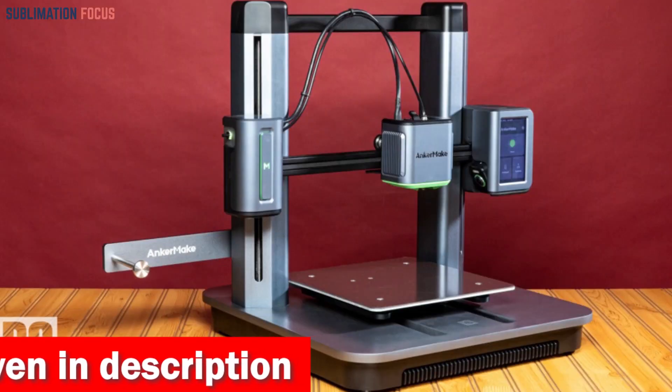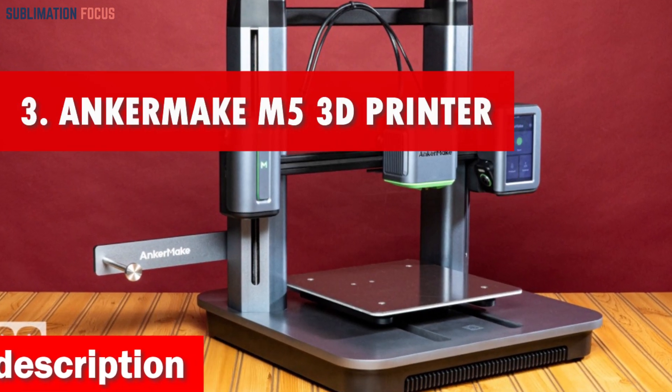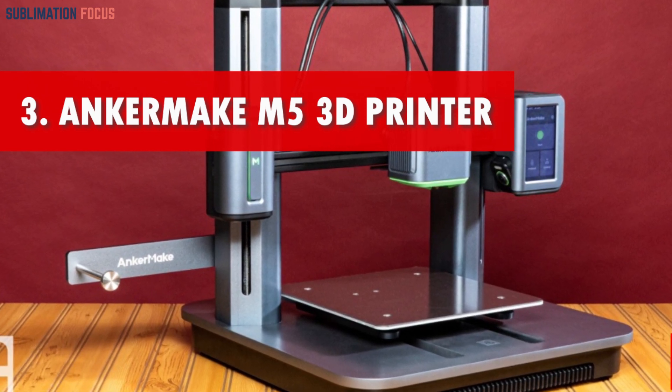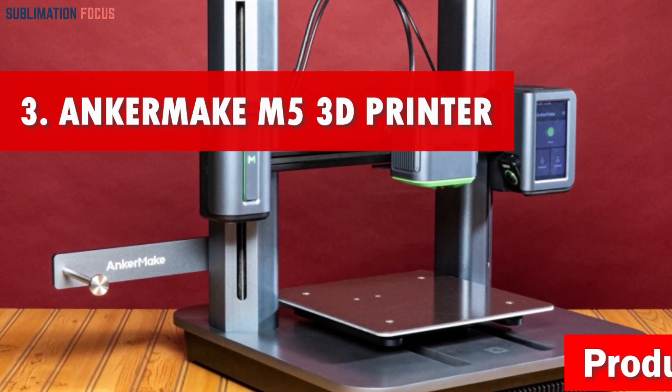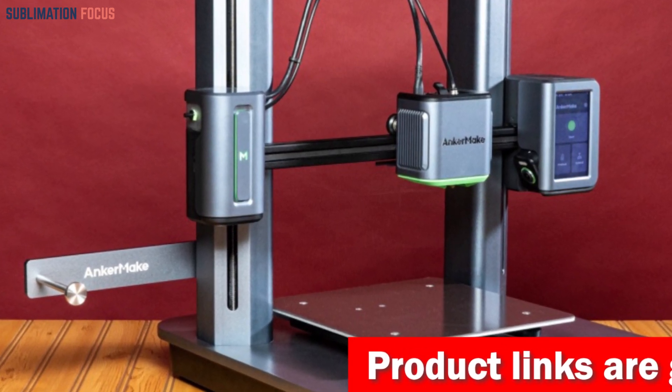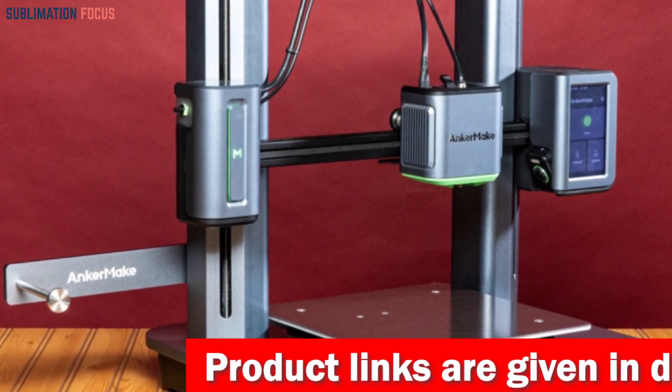Number three is the Anker Make M5 3D printer — a game changer in 3D printing. With its upgraded PowerBoost 2.0 technology, this printer zooms through projects at lightning speed, doubling the printing speed and acceleration without compromising quality.